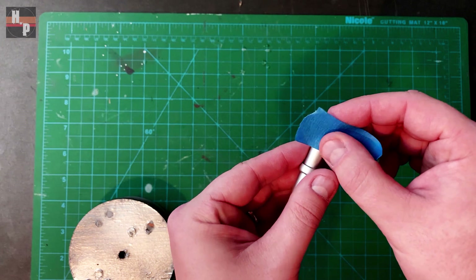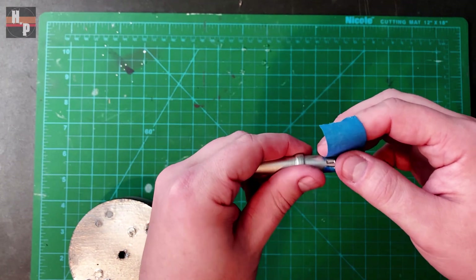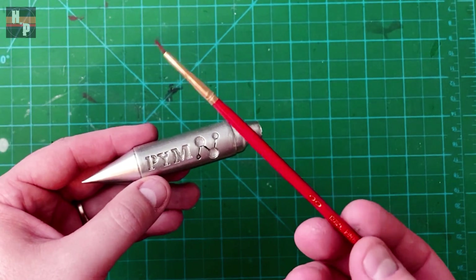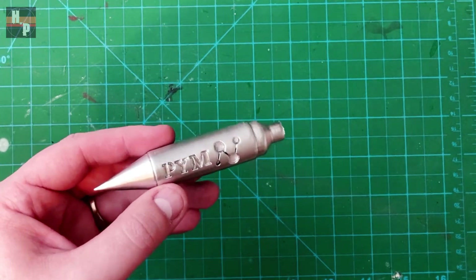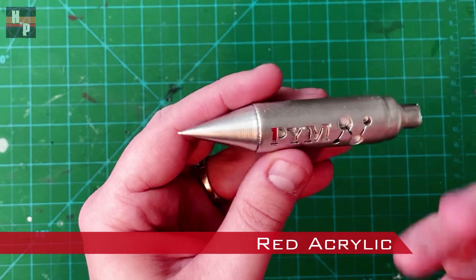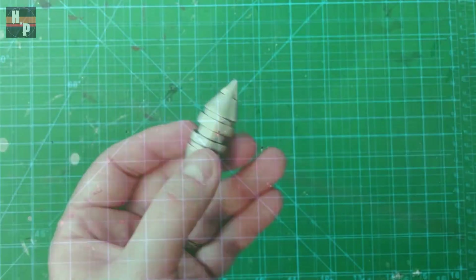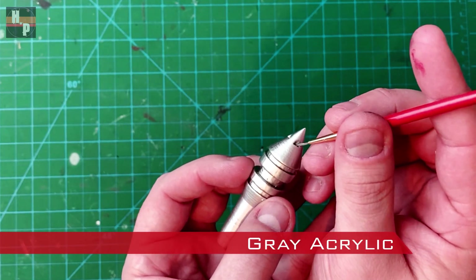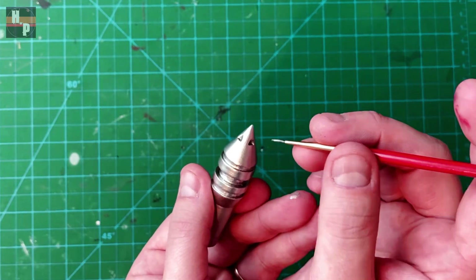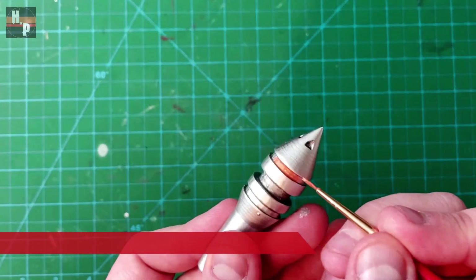I forgot to leave a black band around the top of this arrow, so I'm masking the areas I want to remain silver and using the high gloss black spray paint again. On this PIM particle tip, I am using a small brush and some red acrylic to paint the Reset logo. I use gray acrylic in these small dents around the top of this arrow. The other two bands are painted with a metallic copper.